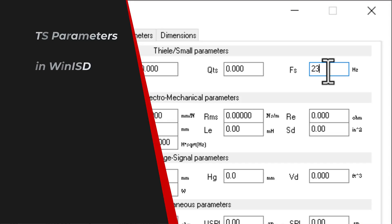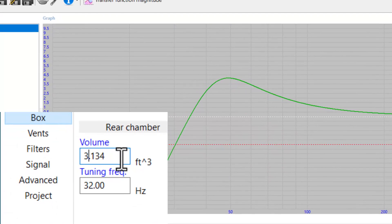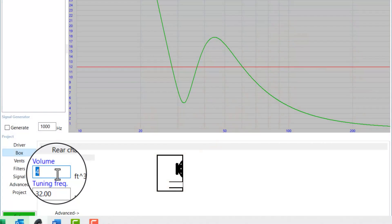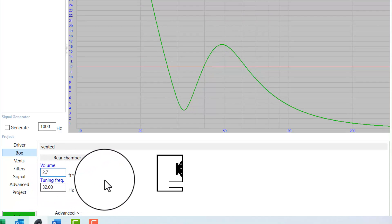Step one is to drop the TS parameters into WinISD and take a look at the expected performance. Typically, I like to make my enclosures a lot bigger than what the manufacturer recommends, which in this case is 2.7 cubic feet. I was originally going to shoot for a three and a half to a four cubic foot enclosure for this driver because that gives a big increase in output, but you run the risk of exceeding X-Max, which will result in distortion — which is exactly what WinISD predicts. So in this case, I'm going to play it safe and go with the smaller box that the manufacturer recommends: 2.7 net cubic feet tuned to 32 hertz.